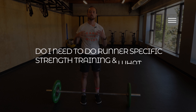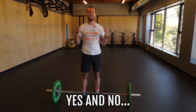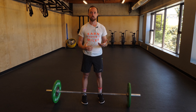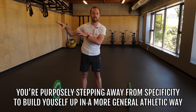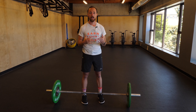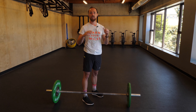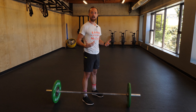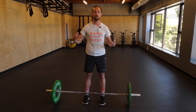Our first question: do I need to do runner-specific strength training, and what does runner-specific strength training even mean? Yes and no. From a strength training perspective, we have to understand that we are purposely stepping away from the world of specificity — all the running that we do — to build ourselves up in a more general athletic way. As a human being, I have the same shoulders, elbows, wrists, hips, knees, and ankles as any other human being. Whether I'm a ski racer, a tennis player, or a luge athlete, it doesn't matter. There's no such thing as a runner-specific squat or a runner-specific shoulder press.